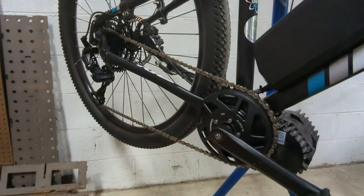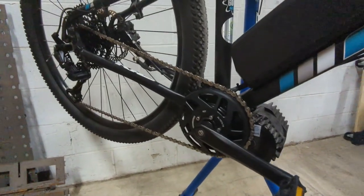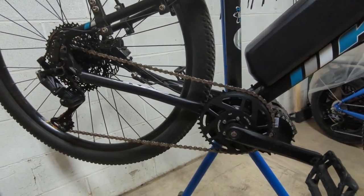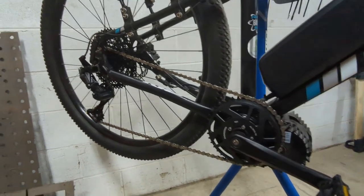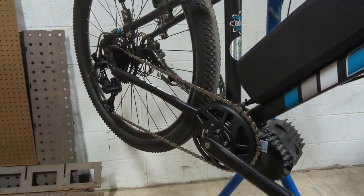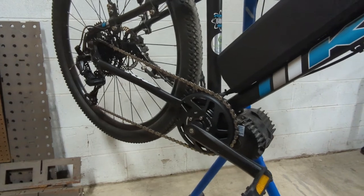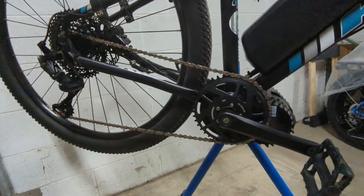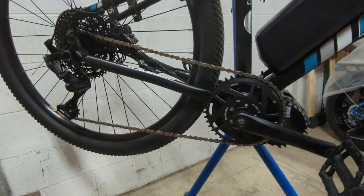We also put a shift sensor on there to help keep this running a bit longer. When you shift those mid-drive motors without timing it correctly — without easing up on pedaling — you're unloading the chain and then ripping it. This motor throws out about 150 Newton meters of torque, which is much more than what these bicycle drivetrains are normally seeing.